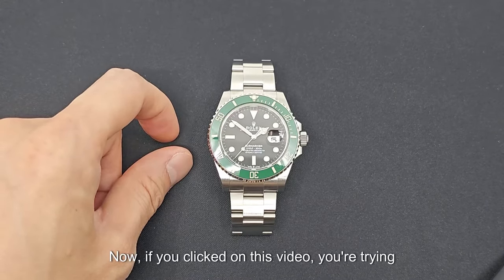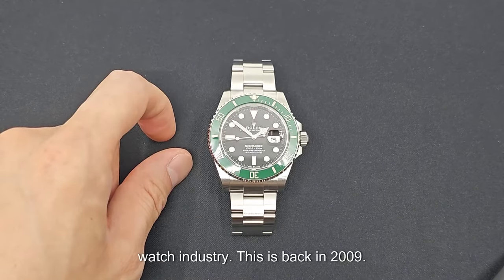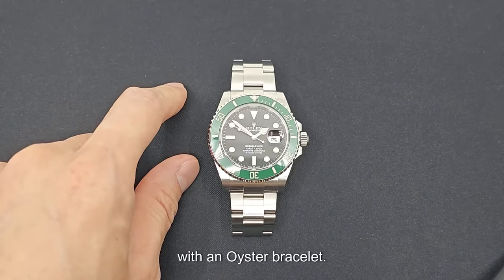Now if you clicked on this video, you're trying to learn how to size your watch. I've been sizing all kinds of watches since I got started back in the Swiss watch industry in 2009. Today we're going to be looking at how to size a Rolex Glidelock Submariner watch with an Oyster bracelet.